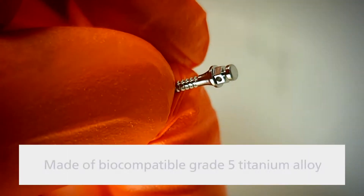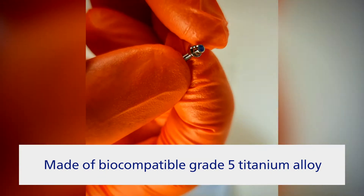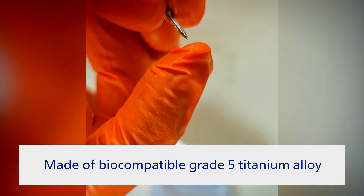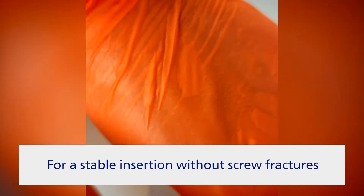Made of grade 5 titanium alloy — which is 90% titanium, 6% aluminum, and 4% vanadium — it is very strong, fracture-resistant, and biocompatible.